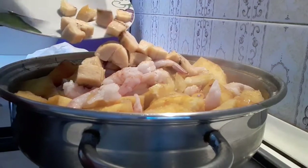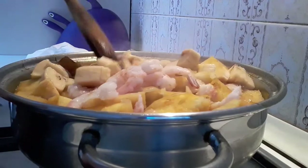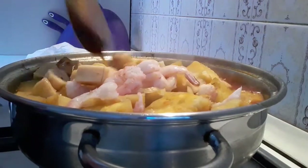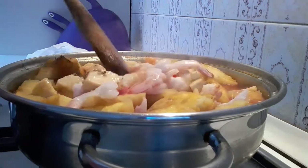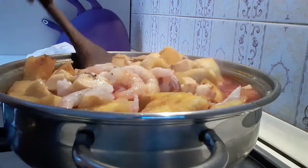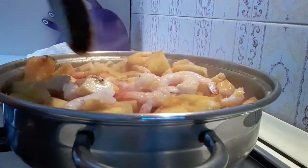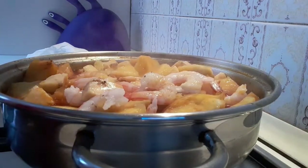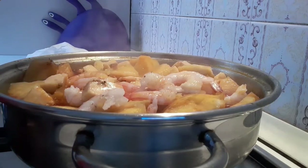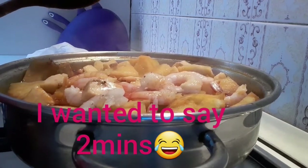I love to add ripe plantain to my yam porridge. I will still cover it for just 10 minutes. Just keep watching and see the end of the video.